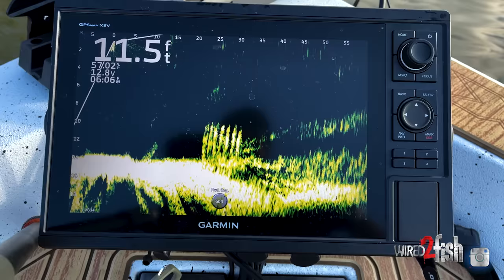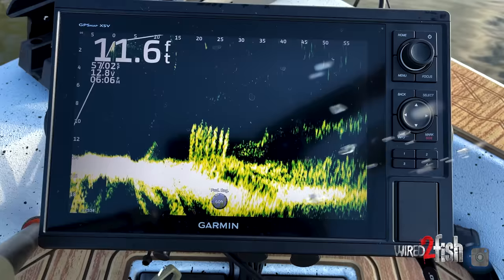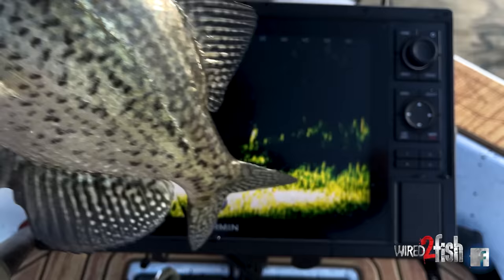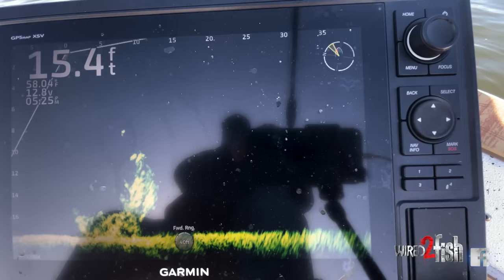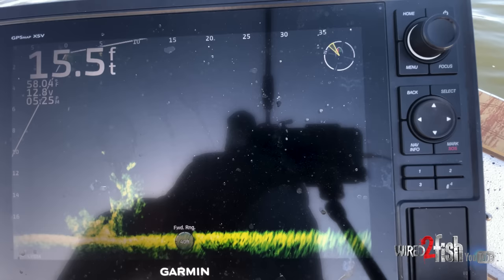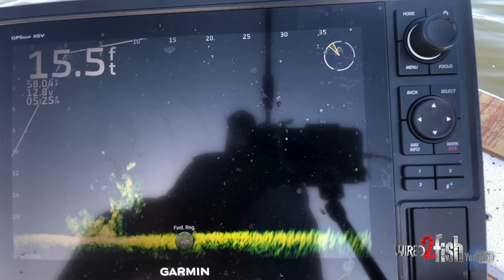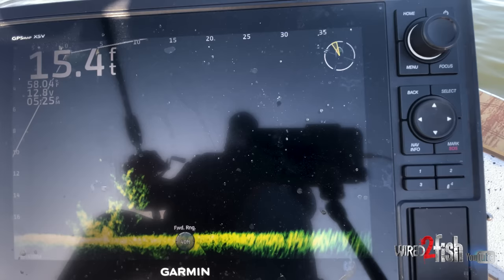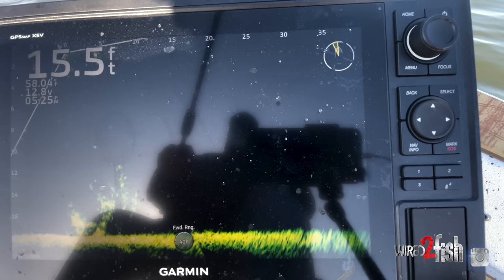We all have different water clarities and different bottom compositions. If your bottoms are real soft, you've got to turn your gain up. My bottoms are real hard — I've got to turn my gain down or I get too much reflectivity. Same thing with the ghost tree stuff. The whole point of LiveScope is it's multiple beams and inside those beams are multiple frequencies — all these overlapping frequencies and beams crossing each other. You're going to get signals that cross and they're going to cause dead spots.